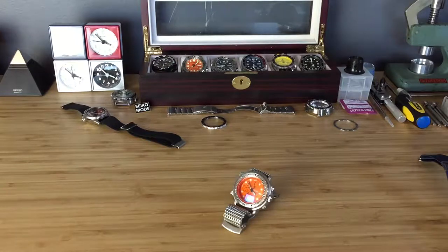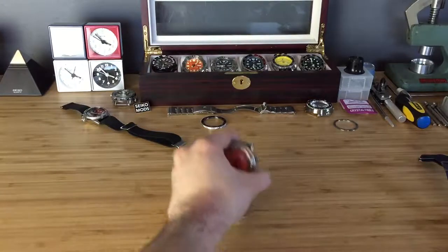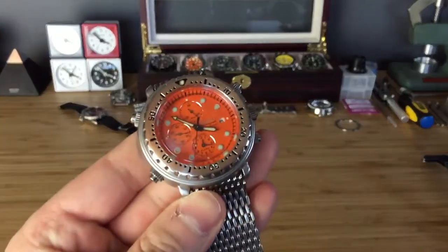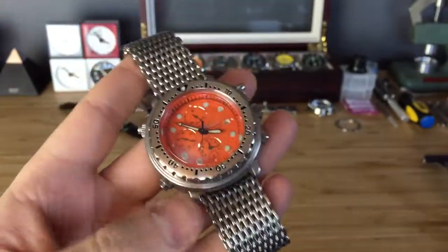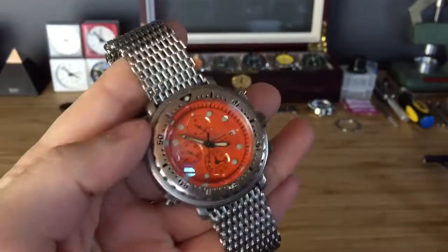Hey guys, welcome to The Timekeeper. On this episode I'm going to do a little review on the Seiko Italian Tuna. This is the SLN003, the P2 model, which came on the rubber strap.